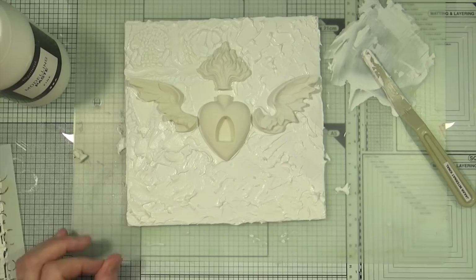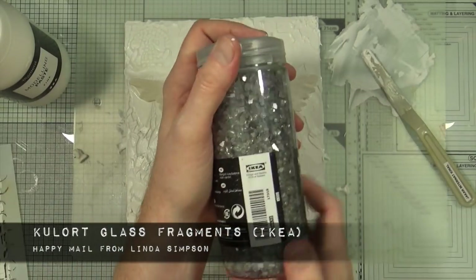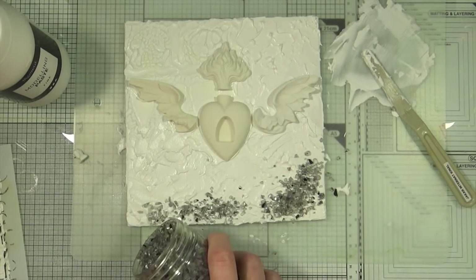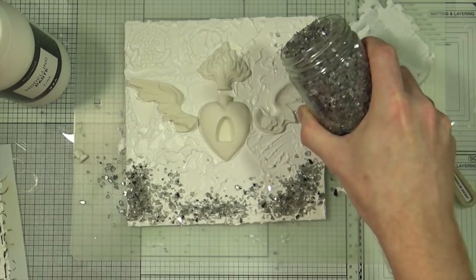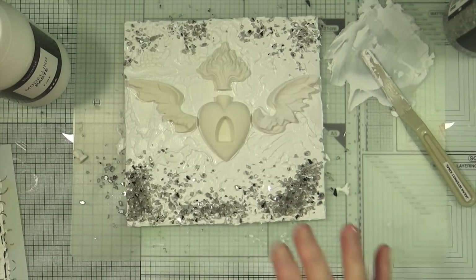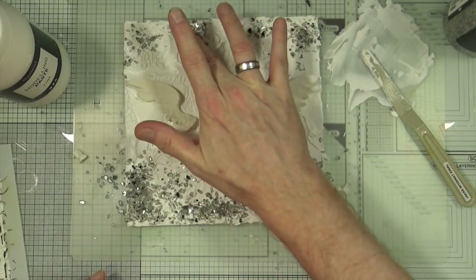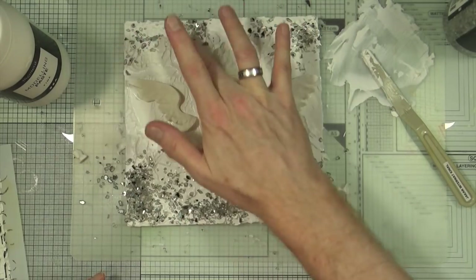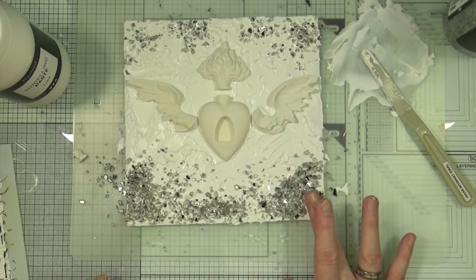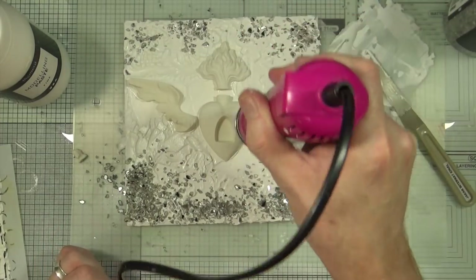For the next step I want to add some more texture into that modelling paste, so I'm going to use these glass fragments from Ikea that were given to me as happy mail by my friend Linda Simpson. I'm just going to scatter some across the top and across the bottom and then with my finger push the glass fragments into the modelling paste to make sure they bed in, and the modelling paste acts as a glue for those glass fragments. Whatever's loose will drop off on its own once it's all dry.